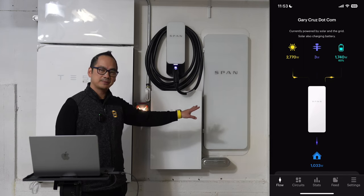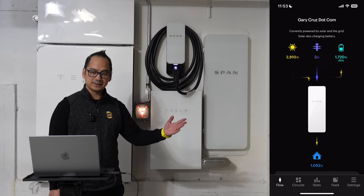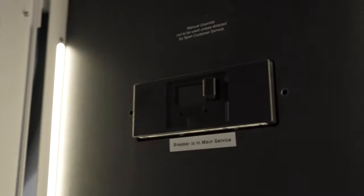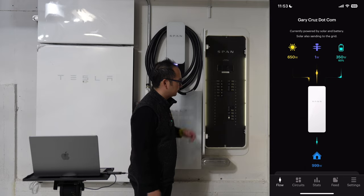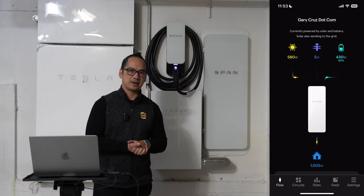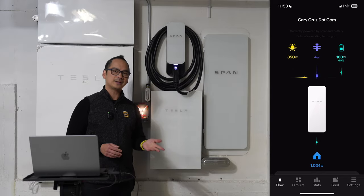The main reason why I got the SPAN smart panel is because I was planning to go with Tesla solar and to take advantage of the dynamic load capabilities of the SPAN panel. What is a SPAN panel? It uses the same circuit breakers as a regular panel. There are a couple of advantages: number one, I wanted to pair it with the SPAN Drive, and number two, I got the Tesla Powerwall and also Tesla solar.